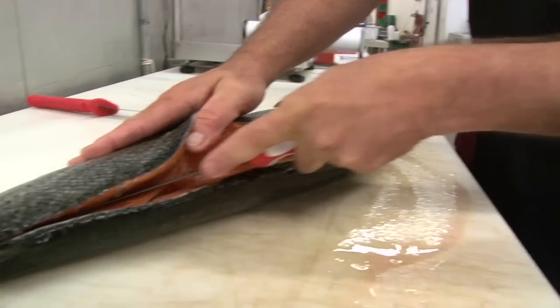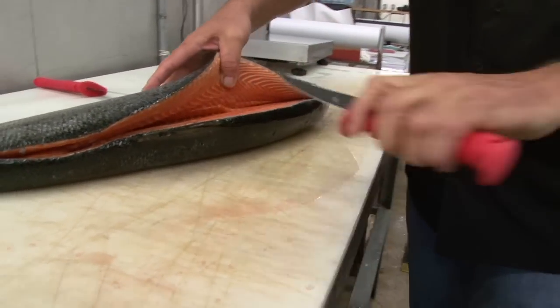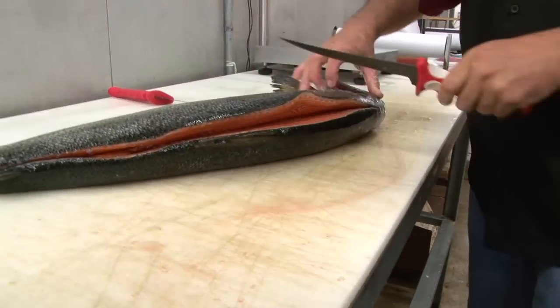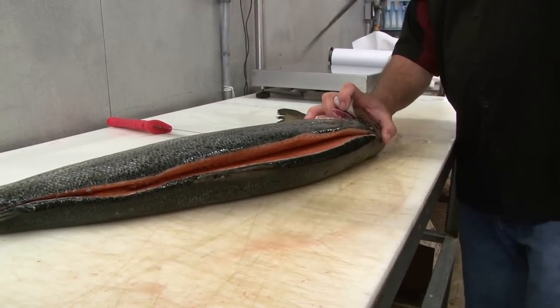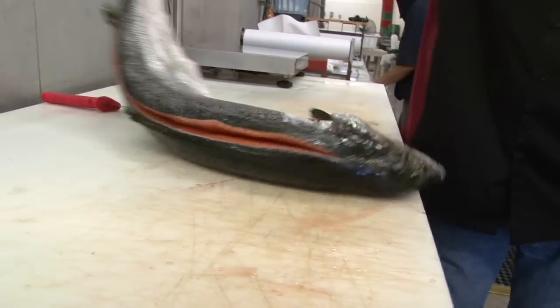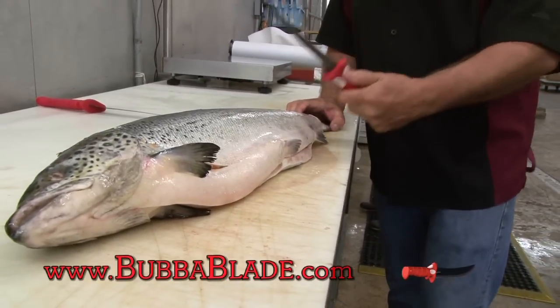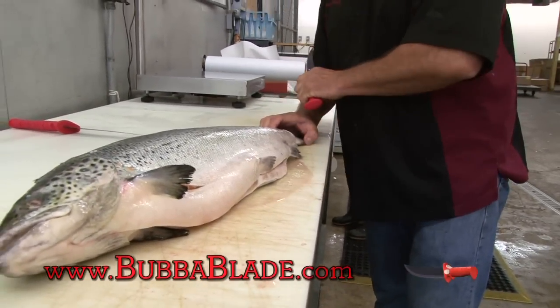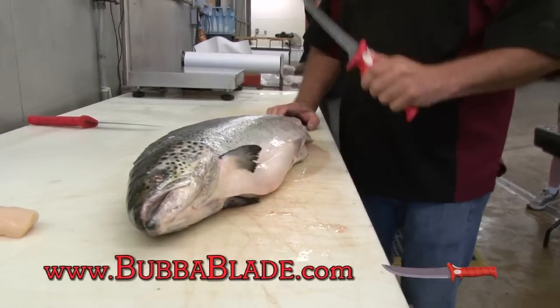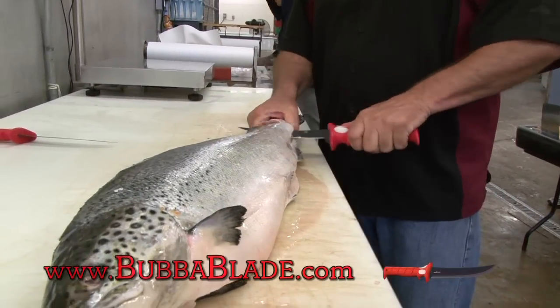Look at this — open this fish up. Look at that. Unbelievable. Nice clean cuts. Just like that. I'm gonna spin it around. I'm not even gonna do a belly cut — I'm gonna take this blade and I'm just gonna run it right through the fish. I'm gonna take the bubble blade, I'm gonna run it right through all these bones and everything. We'll see how it works.